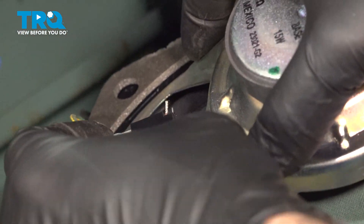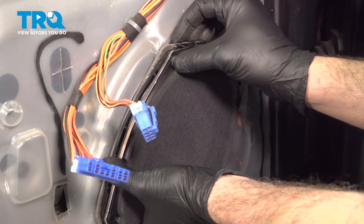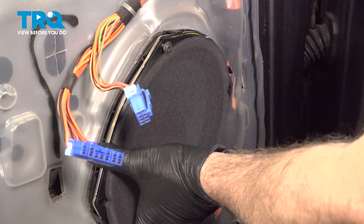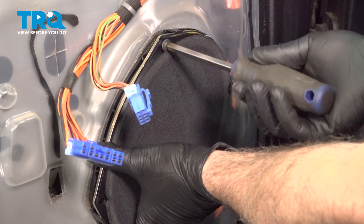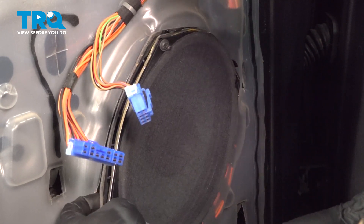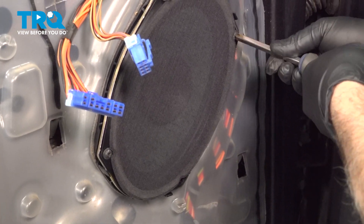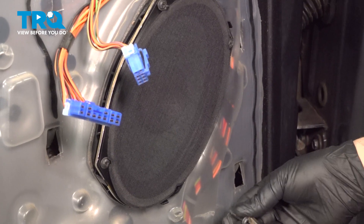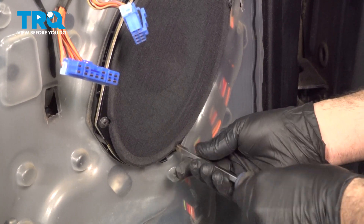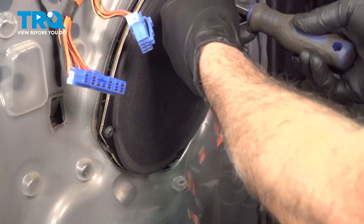Go ahead and take the connector, line that up, snap that in, spin it around. Go ahead and install your screws. Install the top one here, and you can let go of that speaker. Get all four of them started before you tighten them down. And once they're all started, go ahead and snug those screws down. Once you feel that screw bottom out, just give it another good quarter turn. Make sure it's snug.